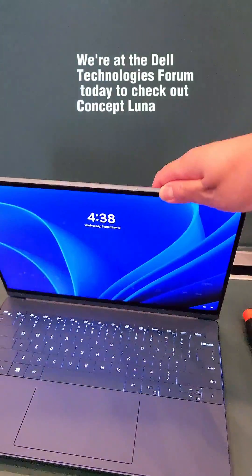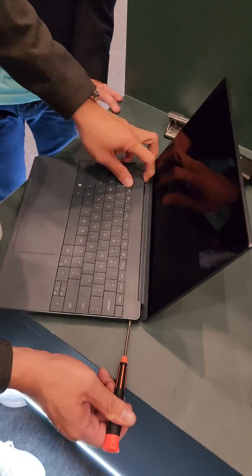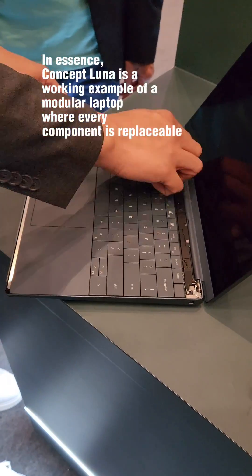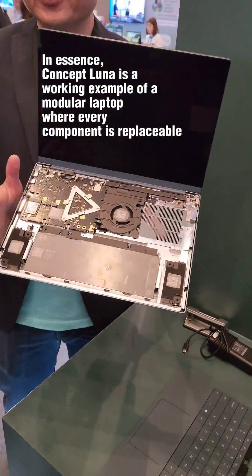We're at the Dell Technologies Forum today to check out Concept Luna. In essence, Concept Luna is a working example of a modular laptop where every component is replaceable.